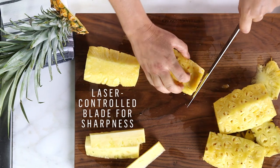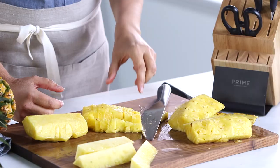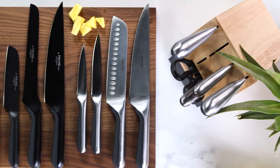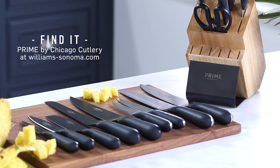This is pretty much the perfect pineapple. It looks so sweet and it's so juicy — I'm just ready to eat it. So good! Head on over to our website at williamssonoma.com to learn more about Prime by Chicago Cutlery.